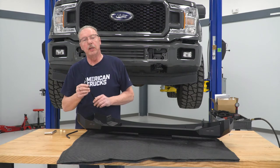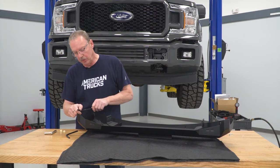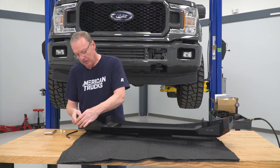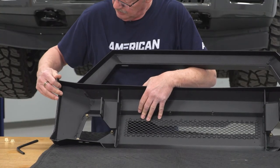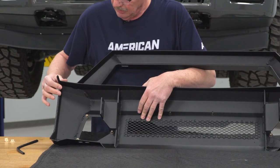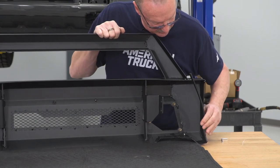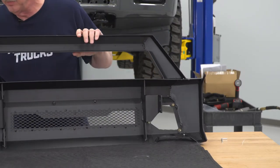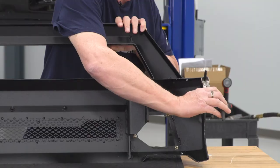Now we can install our trim that goes on the edge of the bumper to protect the factory bumper from being damaged. To do that, we're just going to start at the bottom and push the trim onto the bumper. We'll do the same thing for the other side — just push it on until it stops. Once you've got it on, it's a little long on both ends, so we'll go ahead and use a pair of snips and cut the end off.